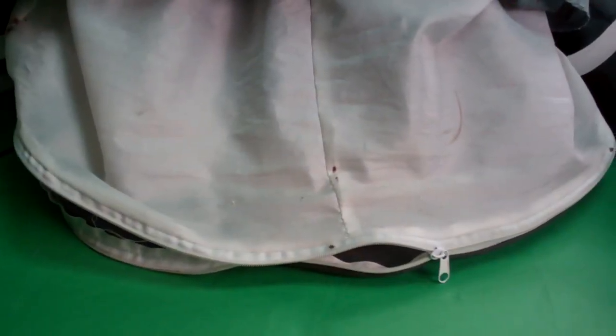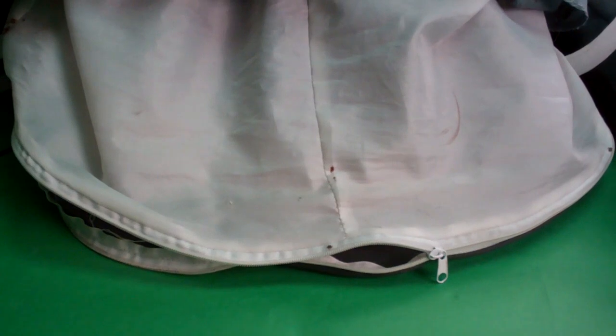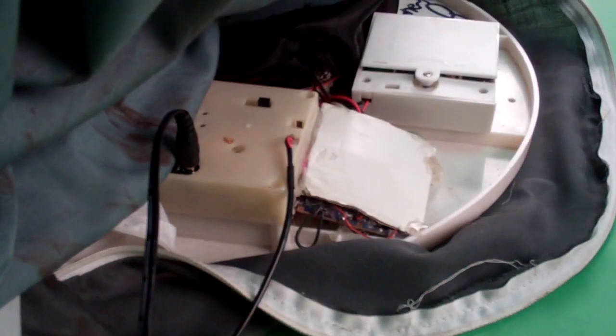Lastly, close the zipper located under the back of Death Row's shirt. Your setup is now complete. Don't forget to turn Death Row off when not in use.